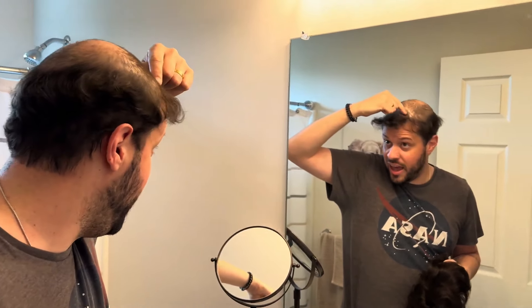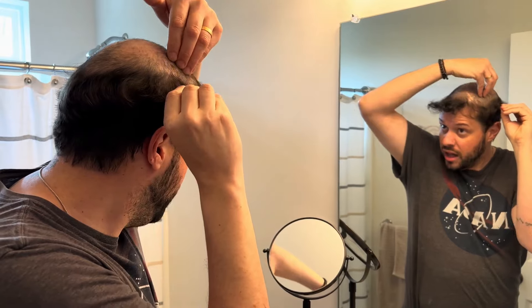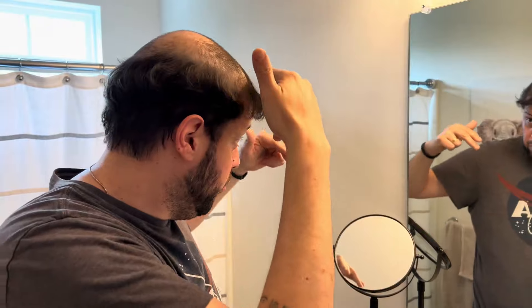You can see I have my natural hair in the front. What I do is just shave the area where the system is going to take place. I don't need the mold at this moment because I can see where my hair ends. I always try to leave at least two fingers of space from the front hairline before I start going back.